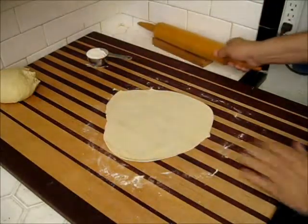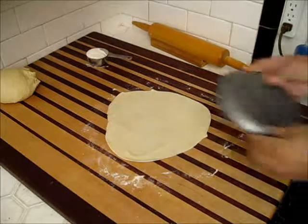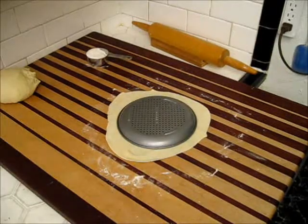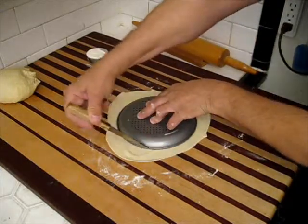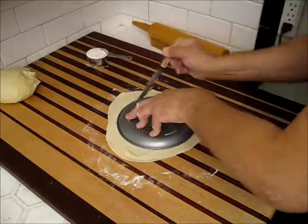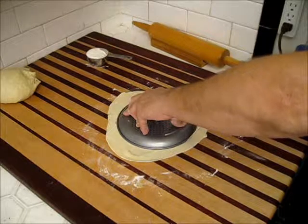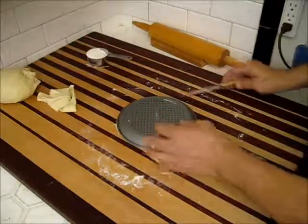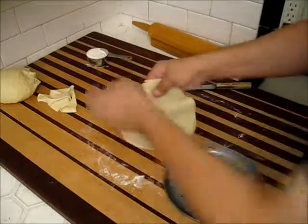Once you get this as thin as you would like it, take your pan and place it right on top of your dough. Then take a knife — a simple paring knife will do fine for this — and cut around that outer edge of the pan. I got a little bit messy with this one, but it's still going to come out just fine. Take off the excess dough, and there's my pizza dough ready to use.